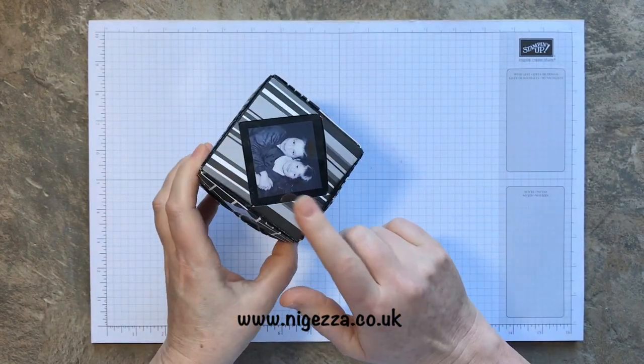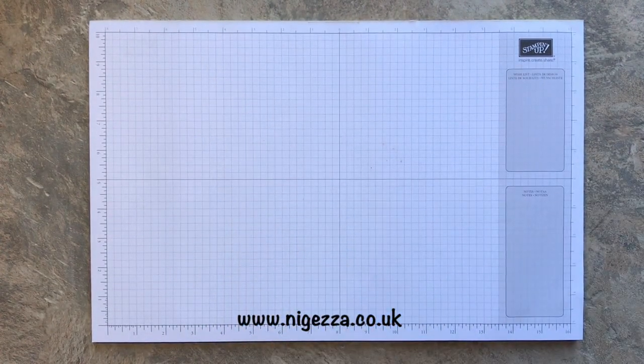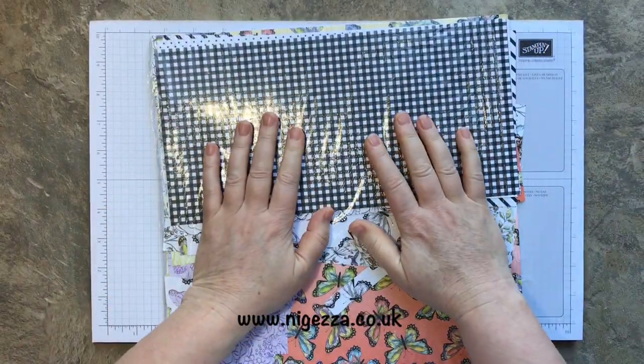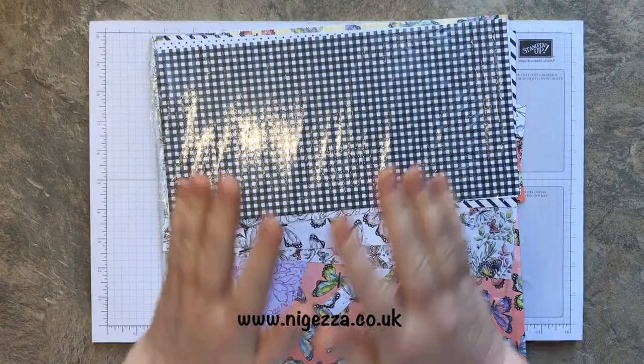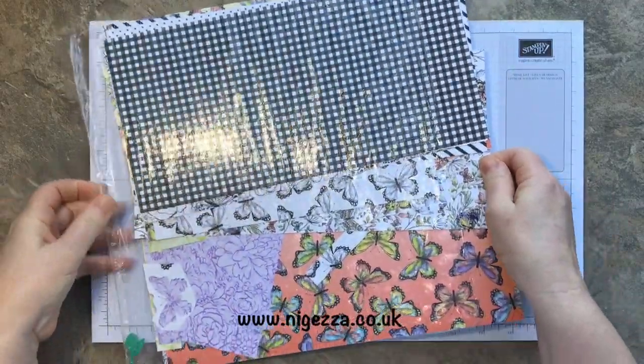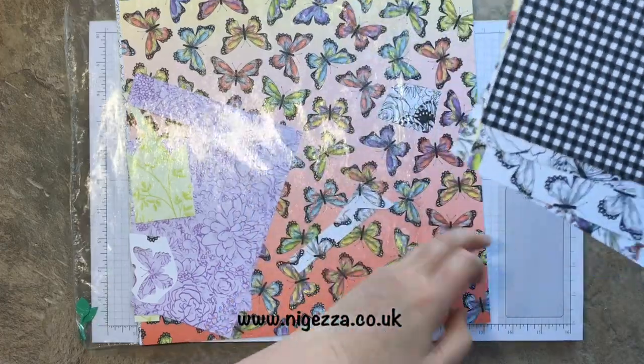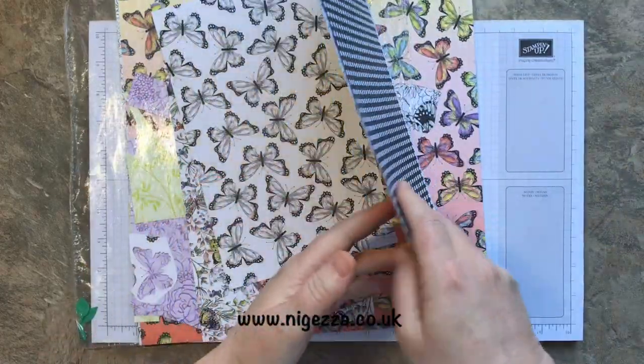So I'm going to make this and I'm going to use the lovely Botanical Butterfly paper. I just love it and I've still got some stuff left to enjoy.